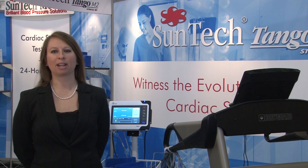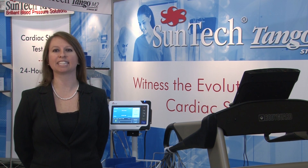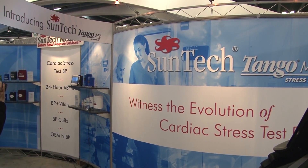Hello and welcome to Suntech Medical. My name is Denise Whitman and I'm the product manager for the stress line of blood pressure products here at Suntech Medical. We are here at the 2013 ACC Convention to introduce our latest offering into the cardiac and stress testing environments.